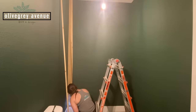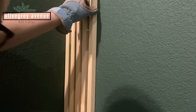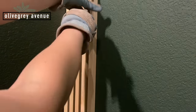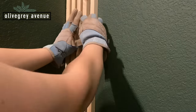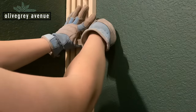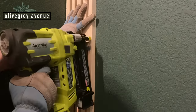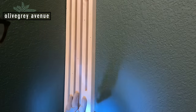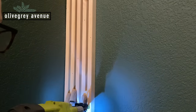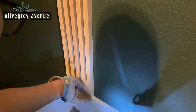All while pushing in the slat as you nail in the piece. I had a small block cut to the exact size the spaces needed to be between the slats, although I would suggest having a larger piece of wood to wedge between the slats as you're securing them. I dropped this little block so many times — it'll just make it a lot easier if you can use a full piece of wood.